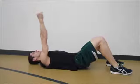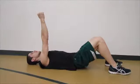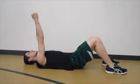Make small circles at a moderate speed, ensuring the movement originates at your shoulder. Perform clockwise, followed by counterclockwise. Note, it's important to keep elbow and wrist still throughout.